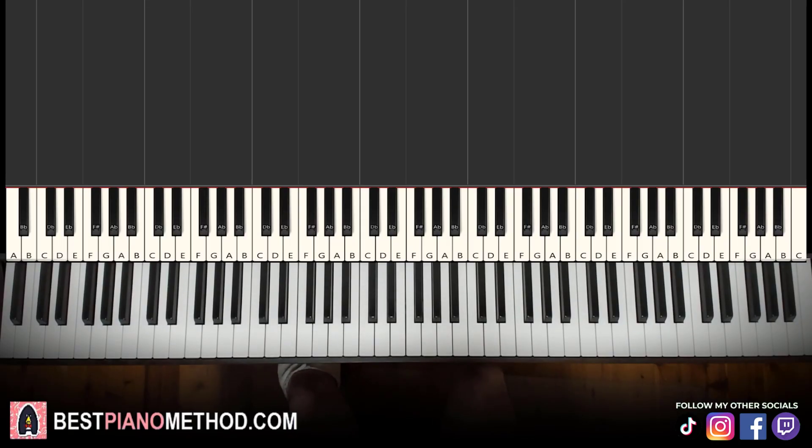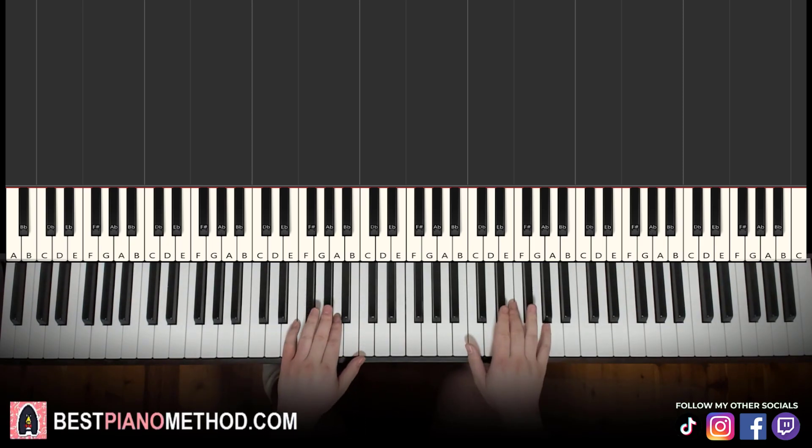Hello guys, this is Amos Store Music and in today's lesson I'm going to teach you how to play Voodoo People. I'll be teaching you how to play that super catchy synth riff. Here's a preview before we start learning it — check it out.